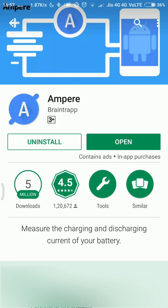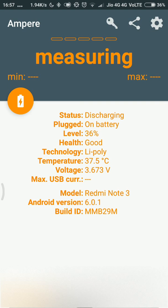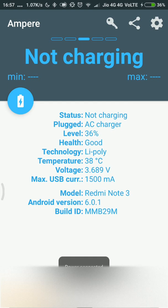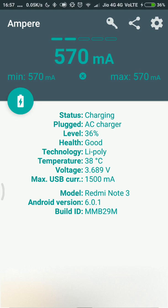To test the USB cables, you just need to open this application and connect the USB cable you want to test. As soon as I connect the USB cable to my phone, I will see a message that says 'measuring.' I will give it a good amount of time — maybe around 1 minute — to get the right measurements of the current coming in. Then you will see how much current this USB cable is able to deliver.